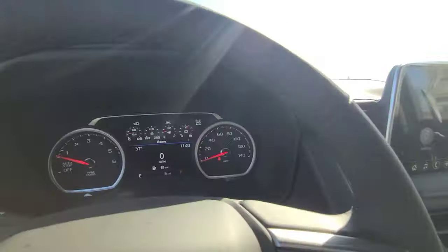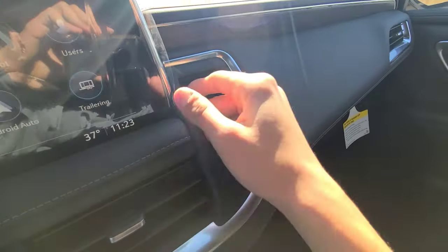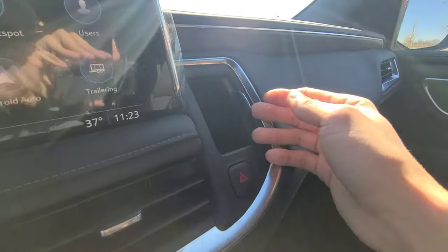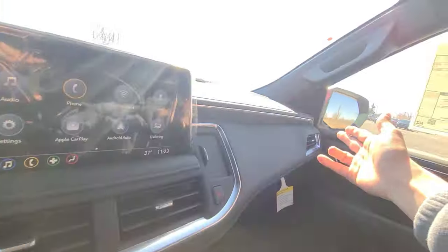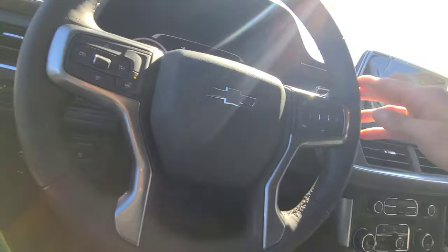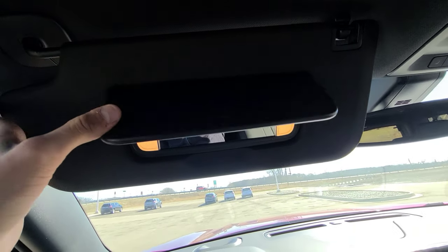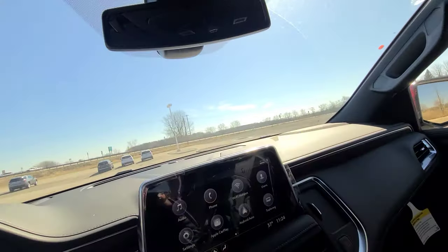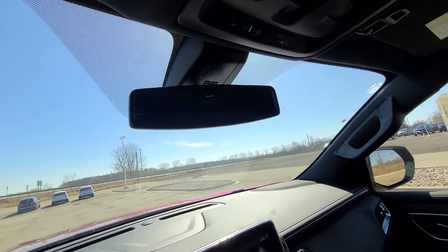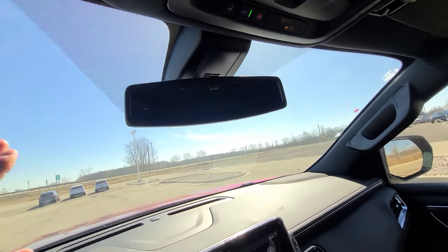There is a hazards button, a small cubby that serves as the sunglass storage, and silver trim with wood accenting throughout the overhead area. LED-lit vanity mirrors are detachable and can slide. Bluetooth microphones are mounted throughout the cabin. The rearview mirror is large and auto-dimming on Premier and High Country versions. With the 360 surround vision package you can get a camera mirror that provides a completely unobstructed view of the rear.